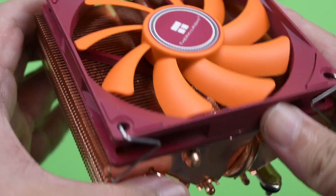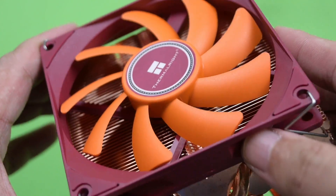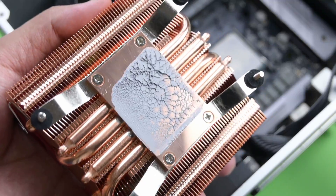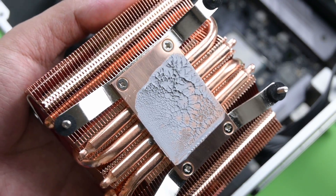Being made of copper, you have to understand that copper is great at absorbing heat, but not as good as aluminum when it comes to dissipation. Another thing to note is that depending on the paste you use, it could get really sticky and there's no room to twist the heat sink due to the nature of the mount.